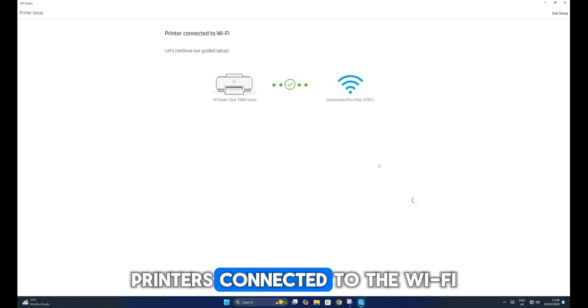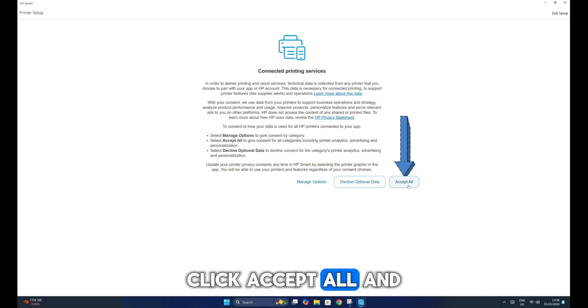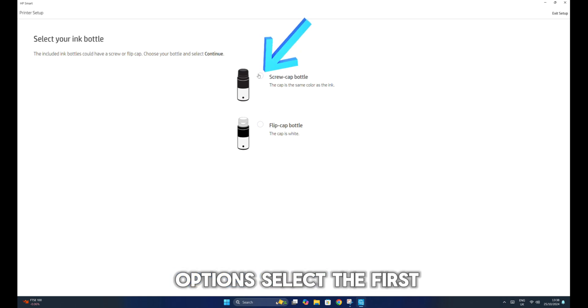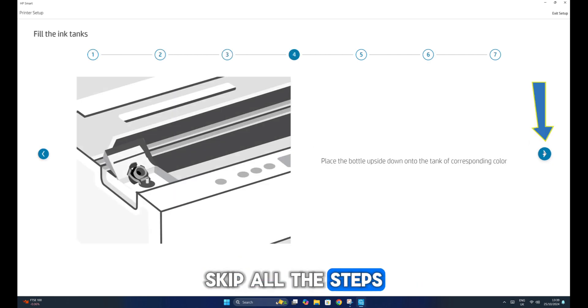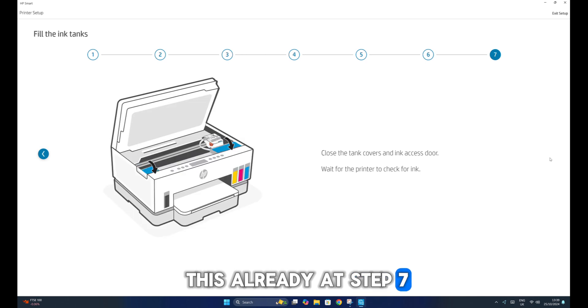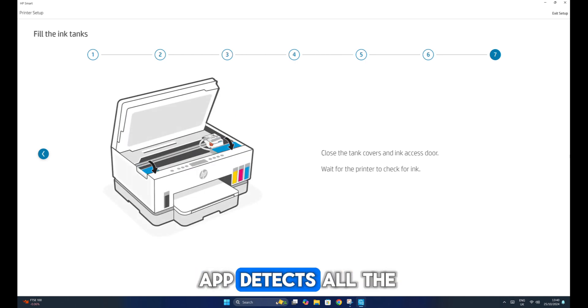After this, your printer is connected to the Wi-Fi. You can now click Continue and let the app load. Click Accept All and skip the activation account. Out of the two options, select the first one and Continue. Skip all the steps by clicking the blue arrow button because we have done this already. At Step 7, open your printer's ink access door and close it again to make sure the app detects all the ink levels.